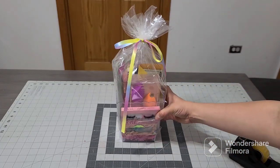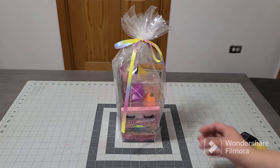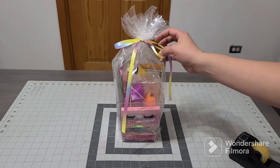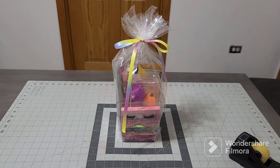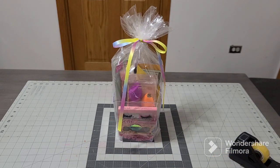There you go — an affordable basket. If you want to make it more expensive, give her more money or get higher-end makeup, but the makeup is pretty good. Make sure you guys subscribe to my channel, give me a thumbs up, comment down below, let me know what you think, and until next time — bye!